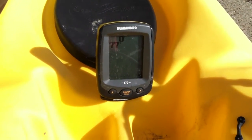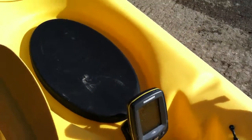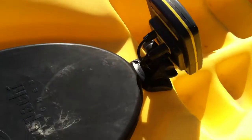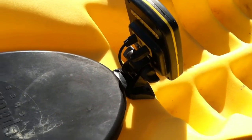Alright guys, today I'm going to show you how to rig your fish finder up on a kayak, or how to install one. Very simple. You want to find a spot that's going to work best for you, for your fish finder to be out of the way. I chose right here at the base of my feet. That way I can see it at all times, it's nice and out of the way, it's not sticking up.